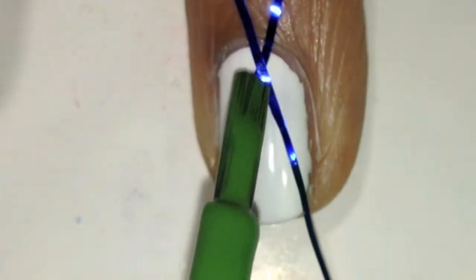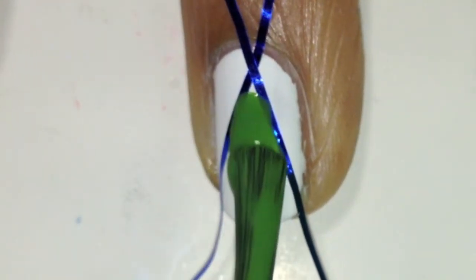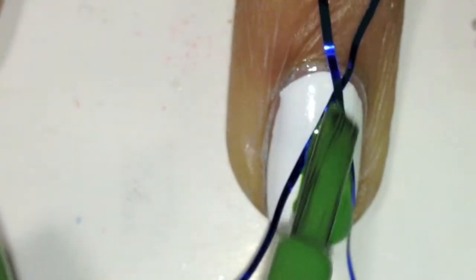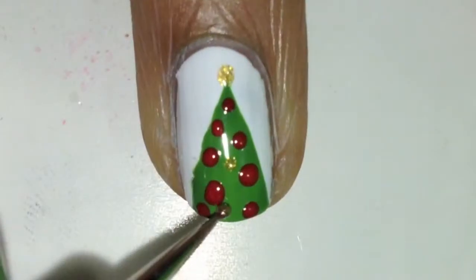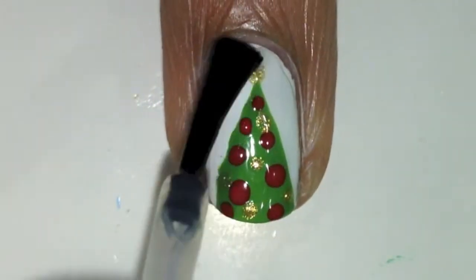Then take two pieces of striping tape or regular tape again and put them in a Christmas triangle tree shape. Then fill it in with green. Then I added a golden dot at the top, some gold and red dots for ornaments, and then finish it off with a top coat.